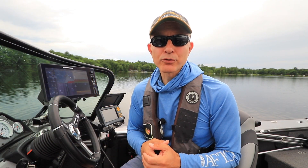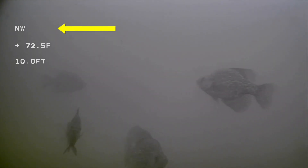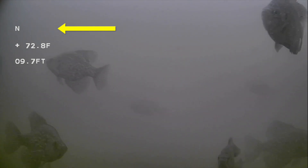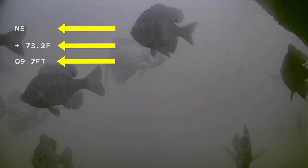Activating the on-screen display will add a variety of information to your AquaView screen, including the direction the camera is pointing, how deep the camera is in the water column, and the water temperature at the camera.